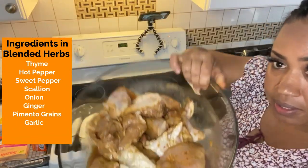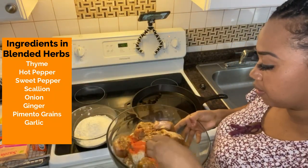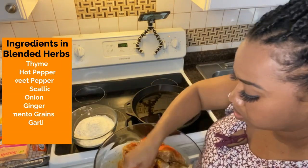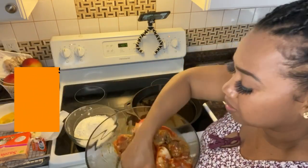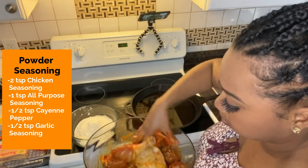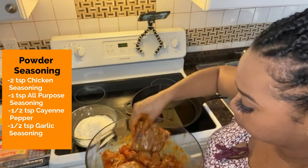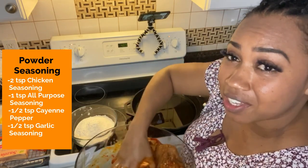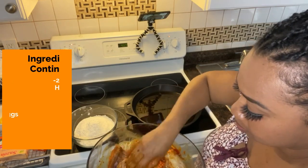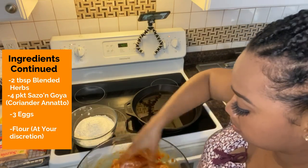So guys, look — my chicken is well seasoned. I'm gonna add the seasoning, just mix it in, and this gets a nice flavor and a nice color. And remember, I seasoned my chicken overnight so it's well marinated and soaks right to the bone.